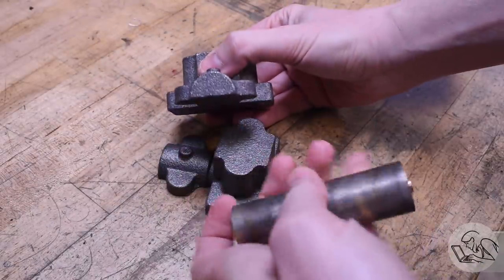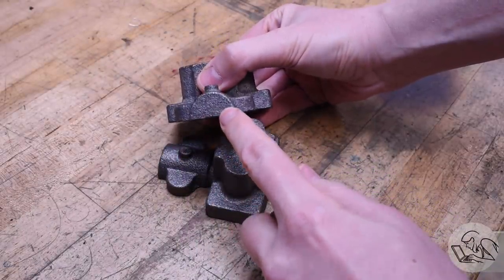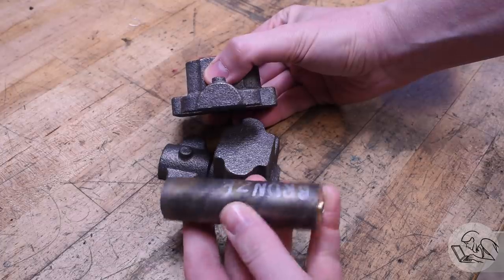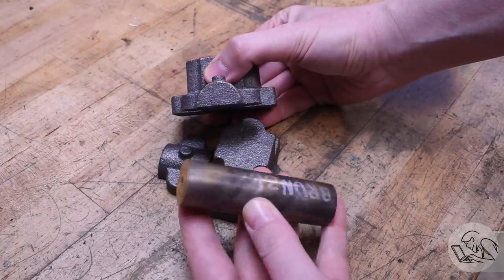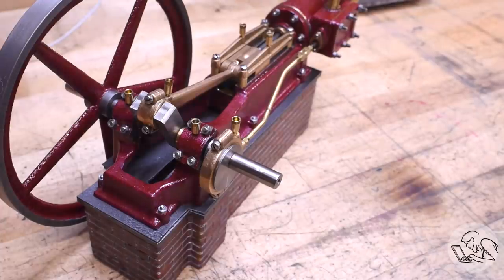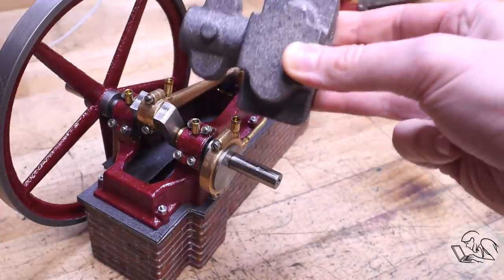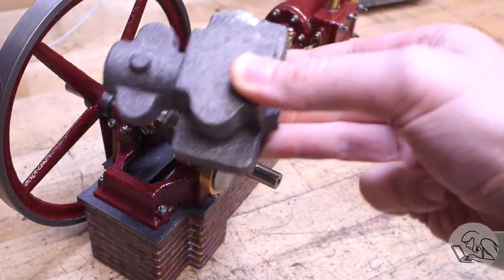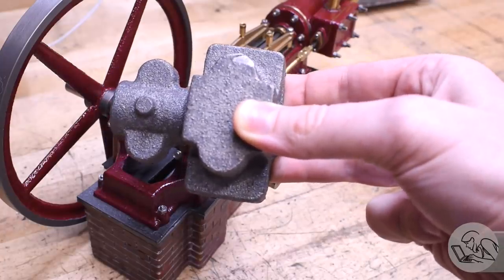However, they are cast iron, and the crankshaft is steel. Steel running in cast iron is okay, I suppose, but it's not my favorite thing. There is enough meat here on these bearing caps to probably add a bronze bearing in there. And a quick perspective check - these bearings are larger than the entire bottom end of the previous steam engine that I built, so once again, everything on this engine is huge.